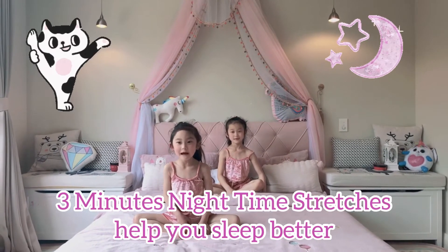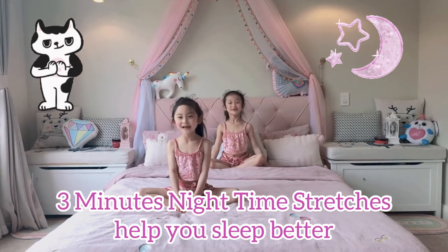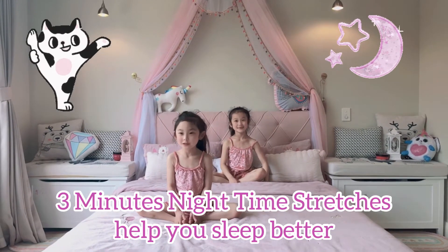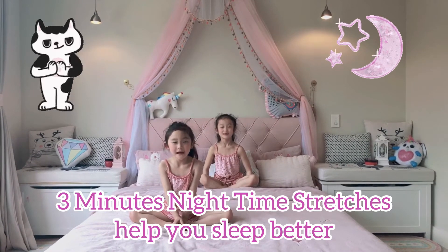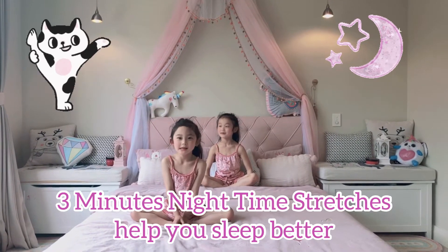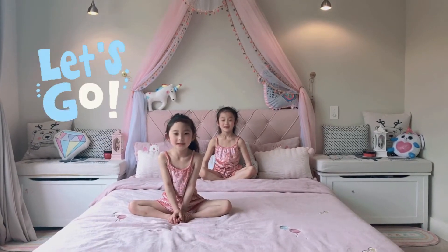Hi guys, welcome to our channel. My name is Chloe. My name is Claire. Today we're gonna do a nighttime stretch. The nighttime stretch will make you sleep better and work your muscles. Let's get started.